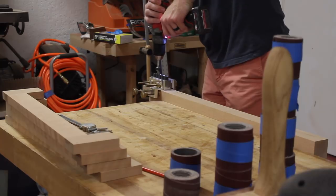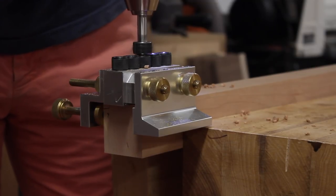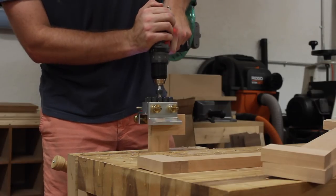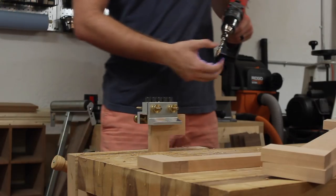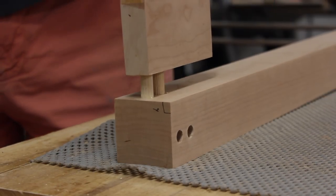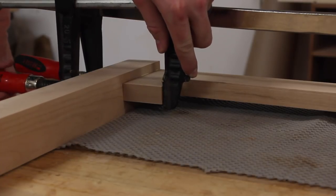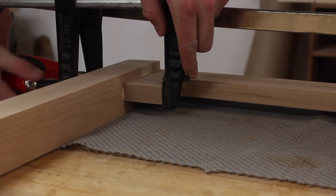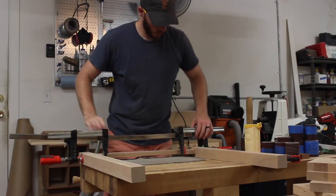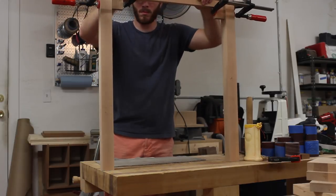I'm using dowels to join the legs to the stretchers. I've used this on a lot of my builds and I've had no issues with it so far — it's been pretty simple for me. Each joint is going to have two dowels that join it together. This is going to be a long grain to long grain joint, but I am using them for alignment purposes so that I have a consistent reveal on all of the joints.